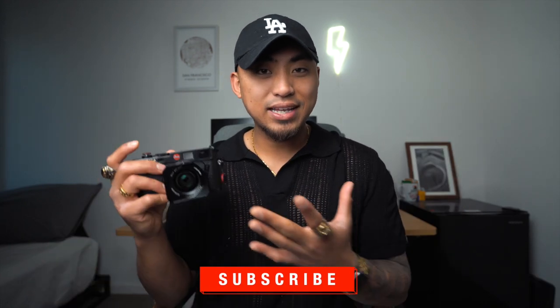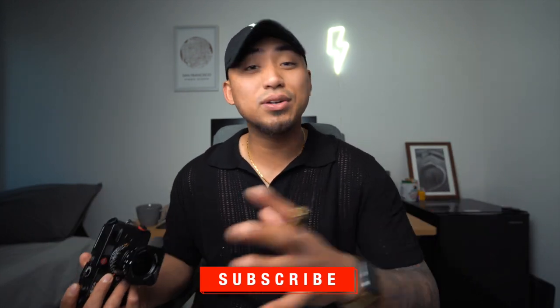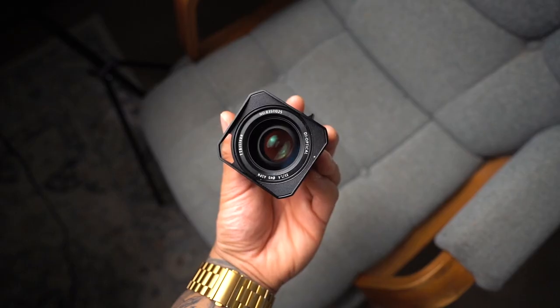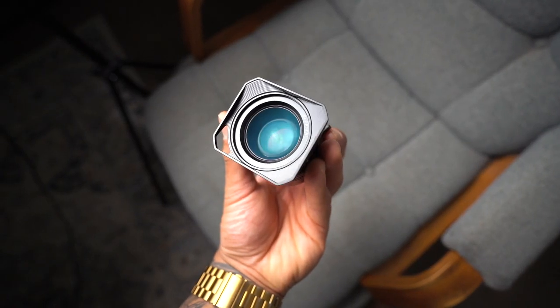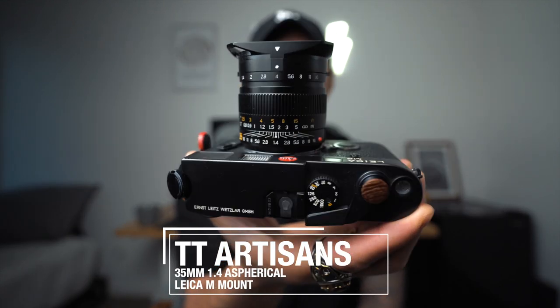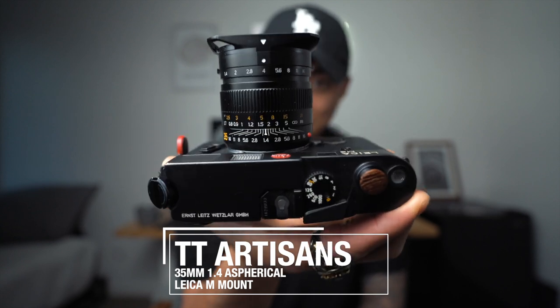Today we're going to be talking about the lens that I feel like most, if not all, Leica M-Mount shooters should own — especially because this lens comes in at just $450. For the quality that you get and compared to the prices of other lenses, there is a massive gap. And even though this is not a perfect lens, it gives you about 95% of the quality of a super expensive Leica lens. The lens we're talking about today is the TT Artisans 35mm f/1.4, an aspherical lens for the Leica M-Mount system.